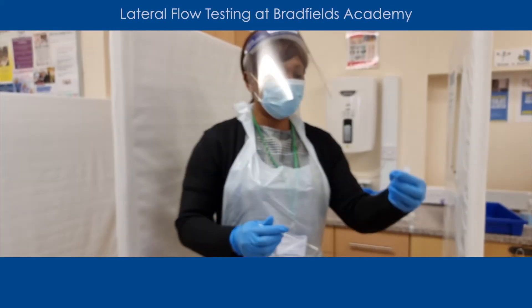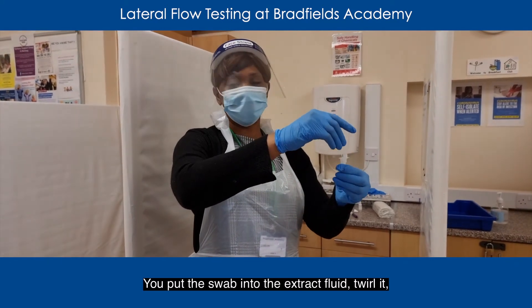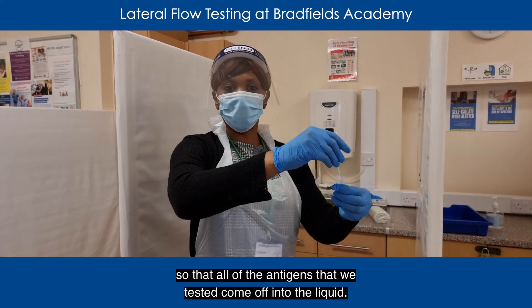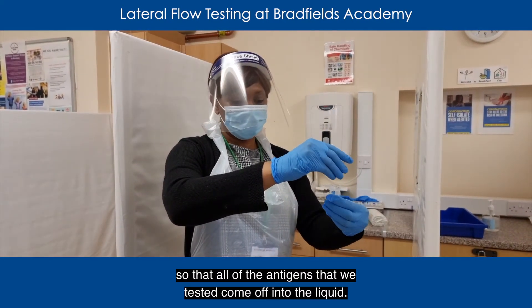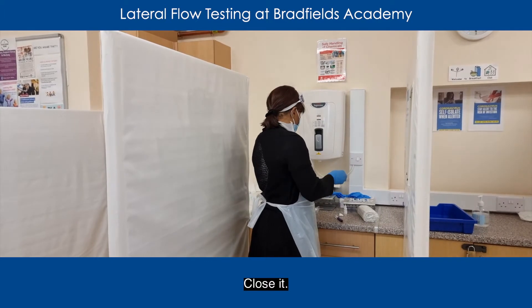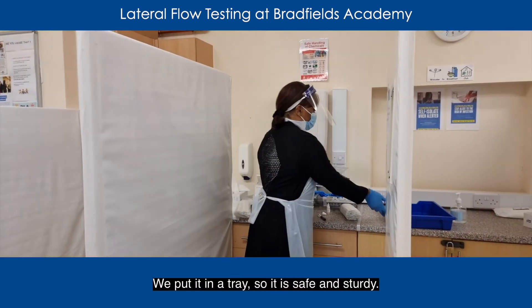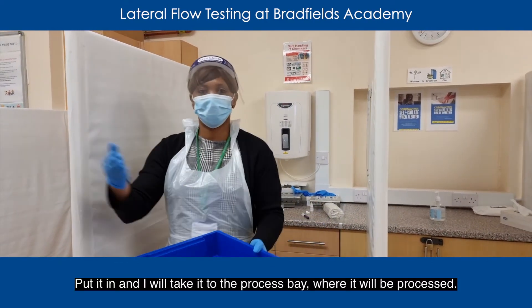So we've got what we call an extract fluid. We put the swab into the extract fluid and twirl it, so that all the antigen that we just tested comes off into the liquid. Put that away in the bin. Close it. Put it in a tray so it's safe and steady.